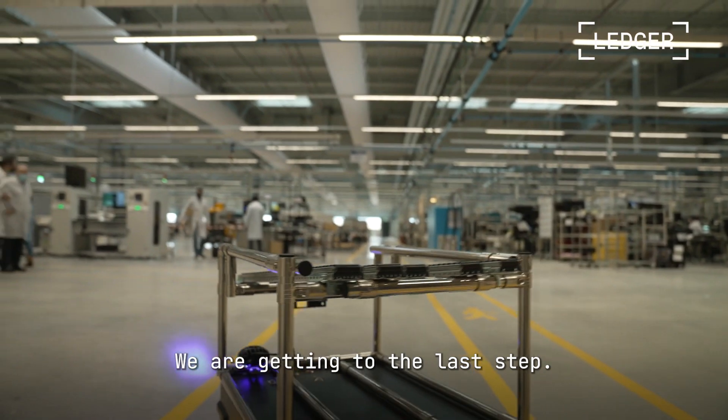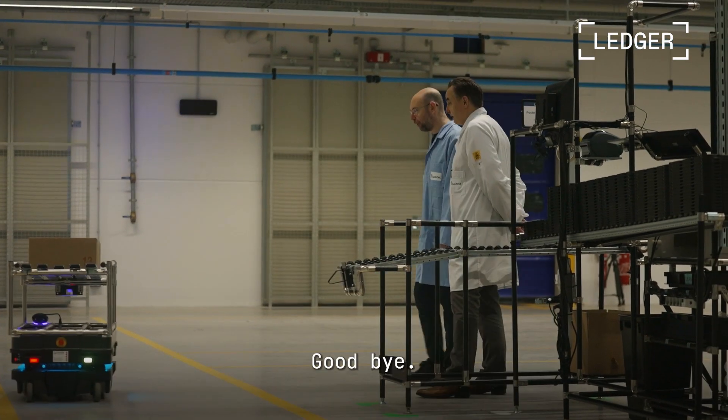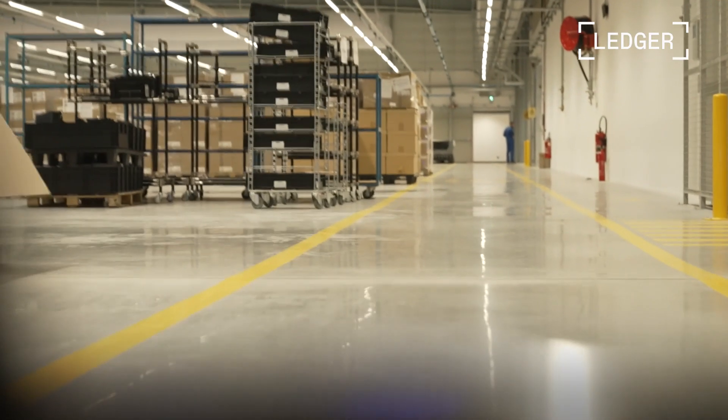So we arrive at the last operation. From my perspective, bringing the Nano S Plus to market is a huge step forward in having the most secure hardware for Web3, cryptocurrency, digital assets, NFTs — call it what you want — and having people really have access to security in this world.